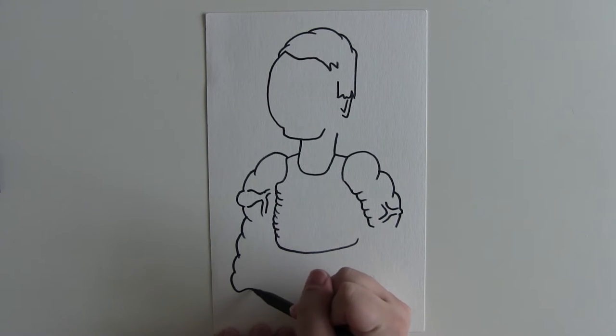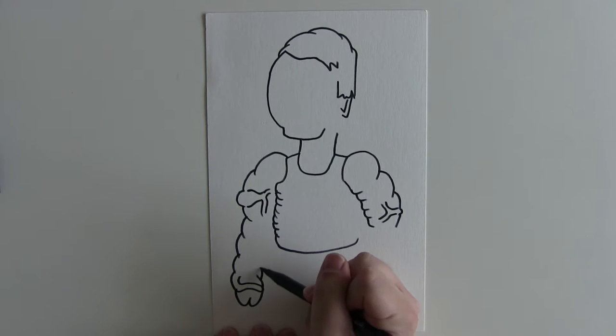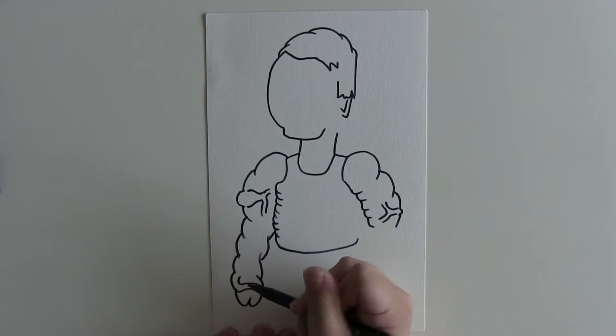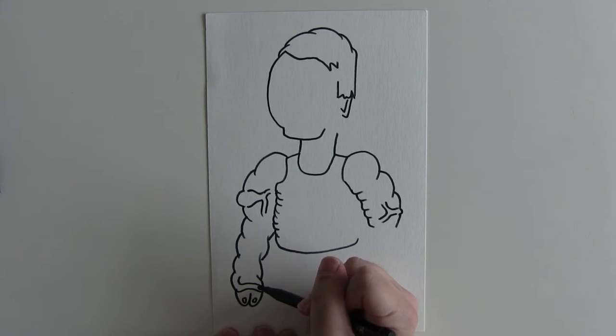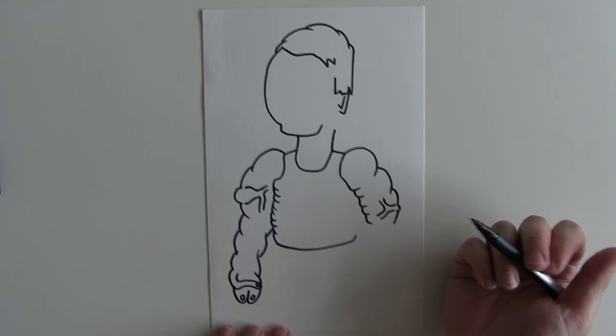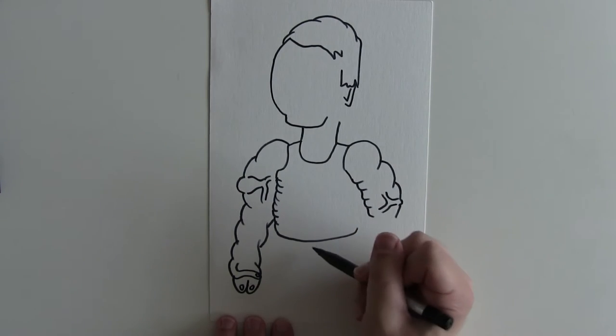You need to get the thumbs just right on his hand, and the fingernails like that, and of course the legs.